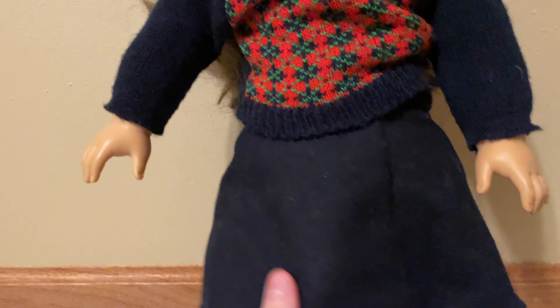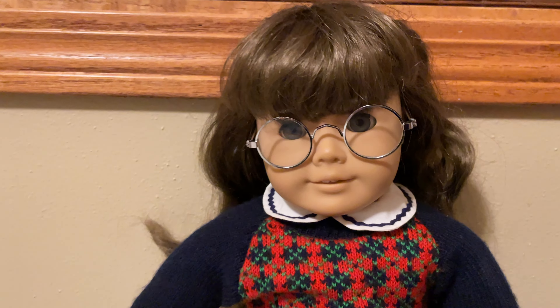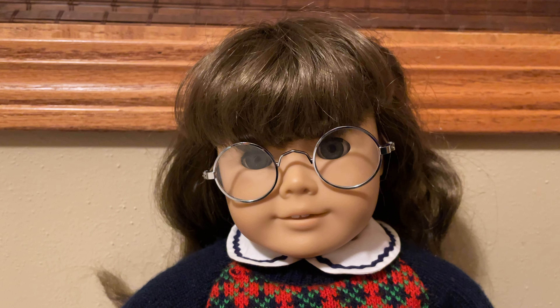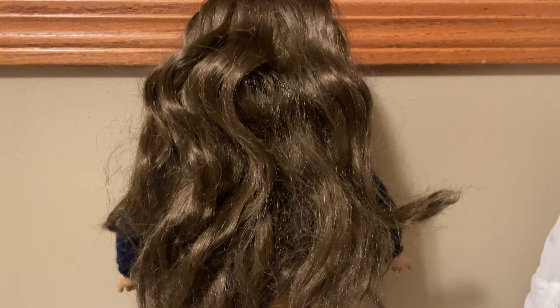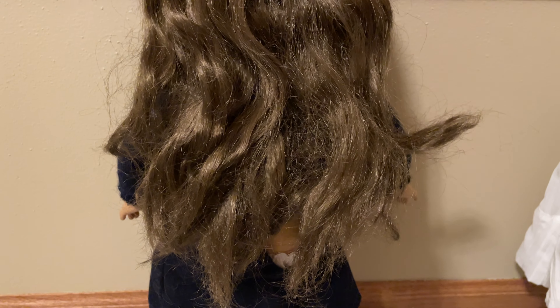She came with her full meet outfit including her underwear. The only thing she's missing is the little ribbons that go at the end of her braids, but those shouldn't be too hard to replace. She even has her glasses. Here's the kind of shape that her hair is in right now — it's kind of messy, but I'm hoping it's nothing that a good wash and brush won't fix.